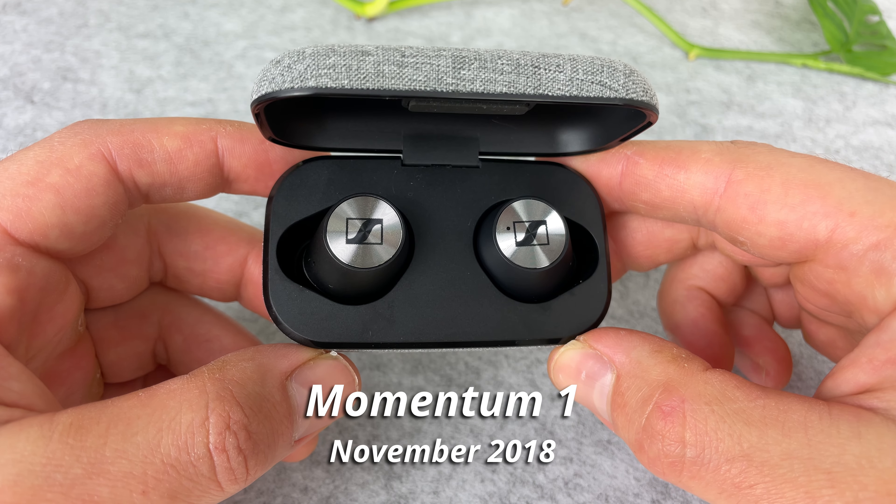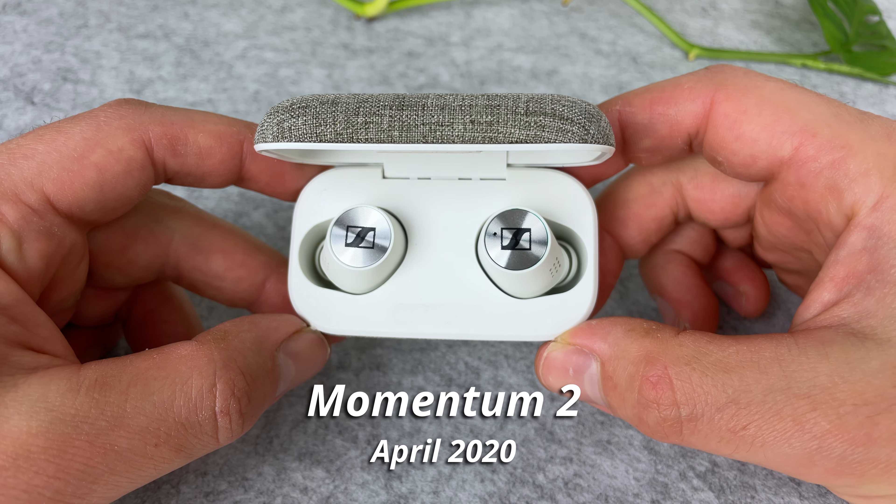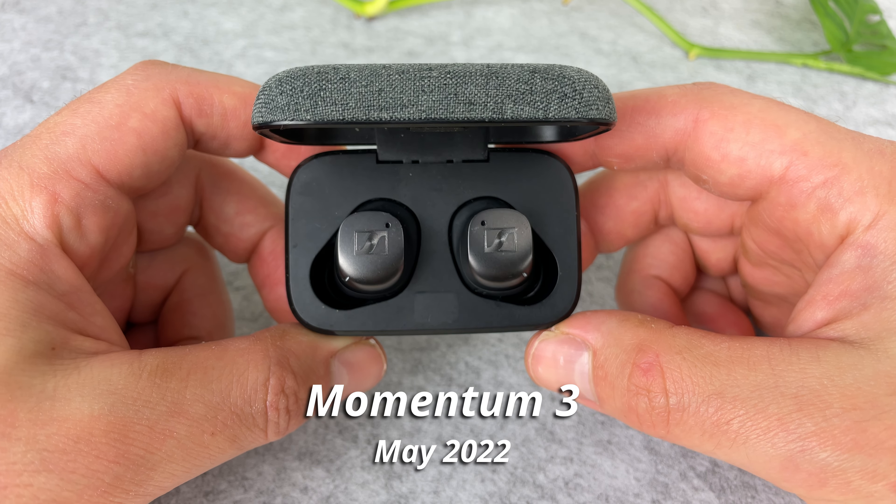Keep in mind, going off previous Sennheiser True Wireless releases, they release a new bud every two years. It's only been a year, so we probably won't see a Momentum 4 for another year. But now let's get into it.